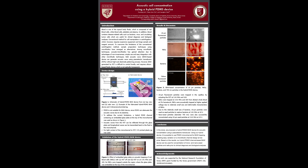I'm going to present my research on acoustic cell concentration using a hybrid PDMS device. Blood is one of the typical body fluids composed of red blood cells, white blood cells, platelets, and plasma. Also, blood contains disease-related cells which are useful for clinical diagnosis.